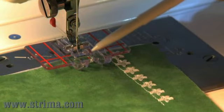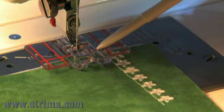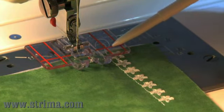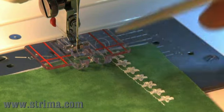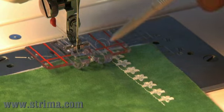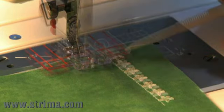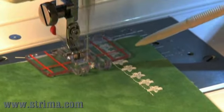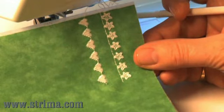When you've completed your first row of stitching, move the fabric so your starting point is under the red horizontal line and your previous row of stitching is between the two vertical red lines. Choose another decorative stitch and begin sewing. Keep your eyes on the stitching between the red guidelines and you'll end up with perfectly even rows.